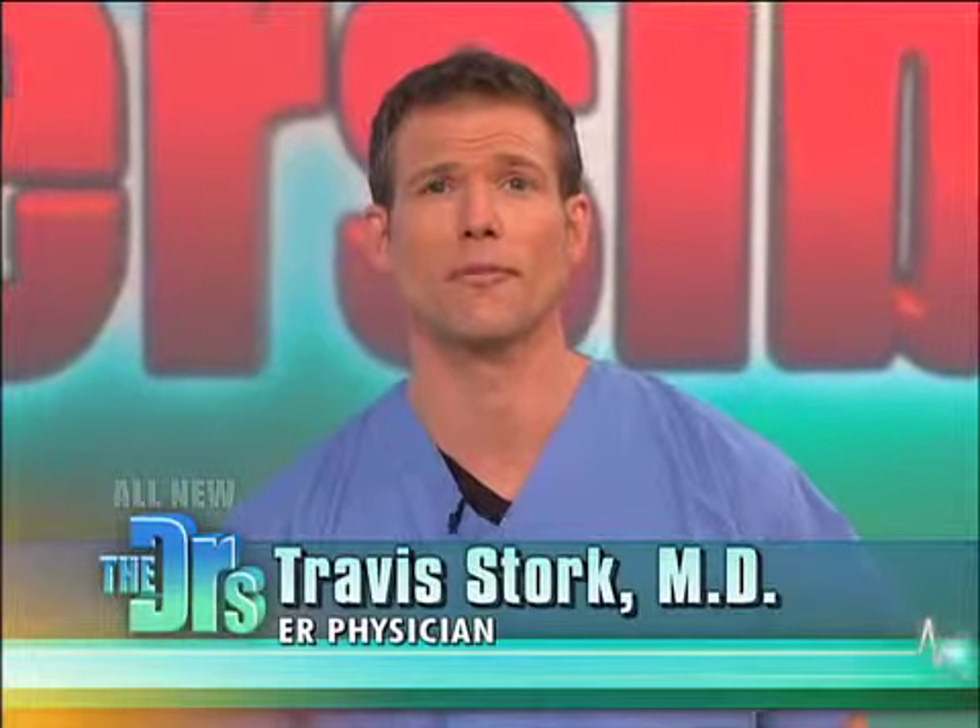Over 200 million people suffer from back pain here in the US, but here to share some exciting new technology is Dr. Ken Reed from North American Spine in Dallas, Texas. Thank you, Dr. Reed, for being here. Thank you for having me.